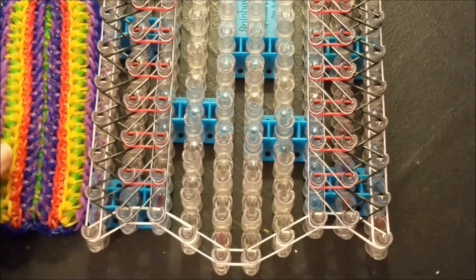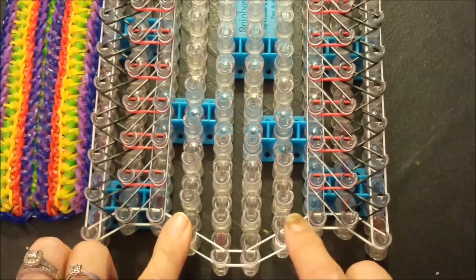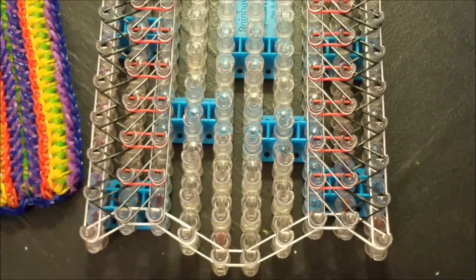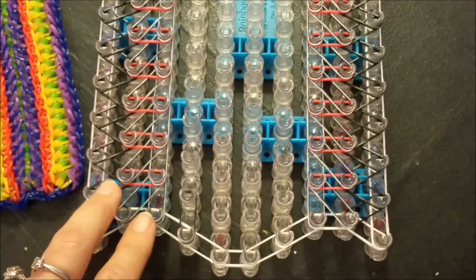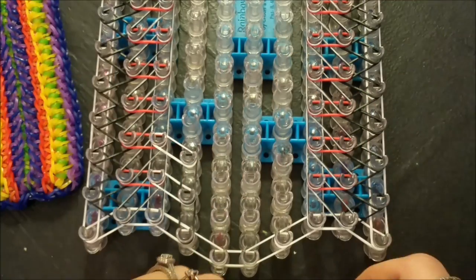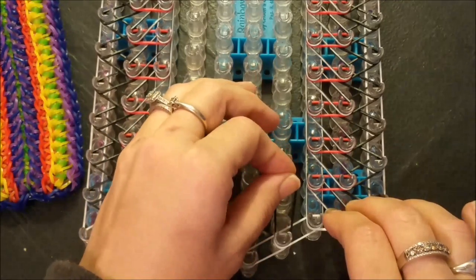Alright guys, I'm back and we are ready for our next band placement step. In this rendition it is the orange and red jelly that you see going along here and along here. We are going to be working with the third, fourth, seventh, and eighth pin bars. I'm going to be using white for my orange and black for my red. You want to start off with your red, your corresponding color, by going forward. Then take your secondary color and go up at an angle, and simply repeat that all the way up your loom — forward with your A color, diagonally with your B, forward with your A, and then diagonally with your B. Then again, same thing, mirror image for the opposite side.